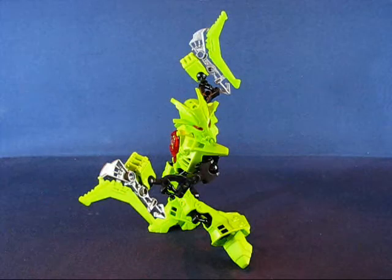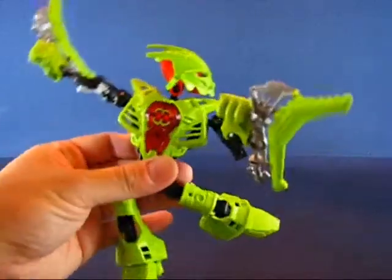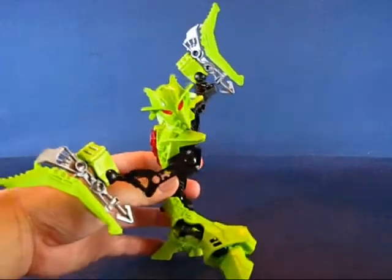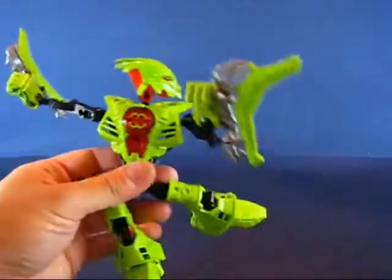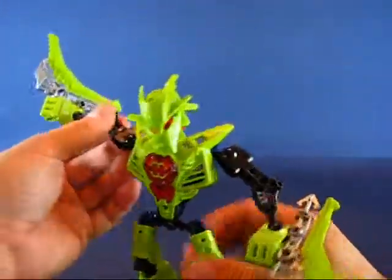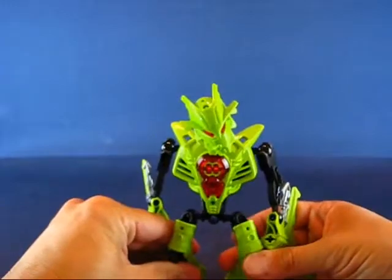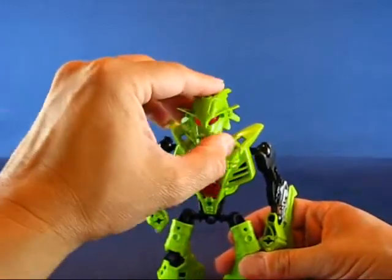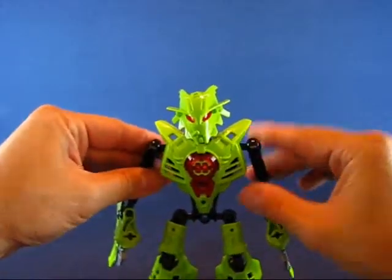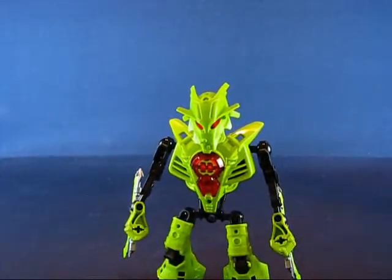Breeze is put together and it's actually a pretty nice figure. I have her getting ready to do a slice and dice on an opponent — nice pose. Taking a look at Breeze in more detail, with the rookie outfit and the same chest piece, there's not much to distinguish her from the other rookie Hero Factory figures other than the head and the accessories.